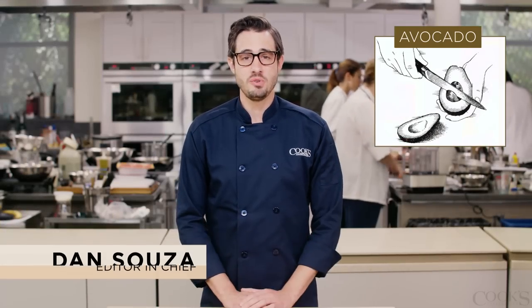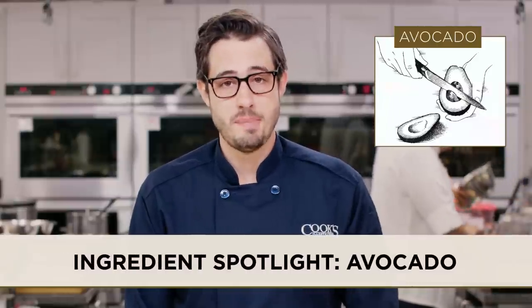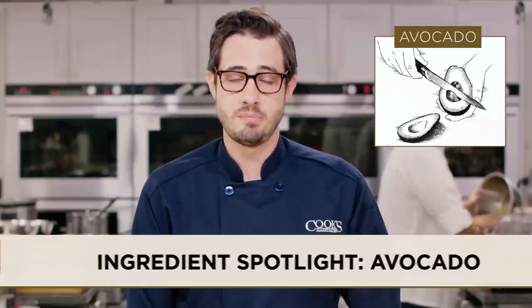At Cook's Illustrated we love avocados and we're not alone. U.S. consumption of avocados has doubled in the past decade to over a billion per year.